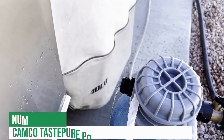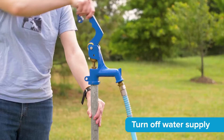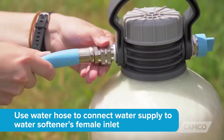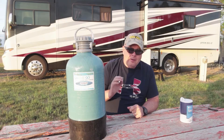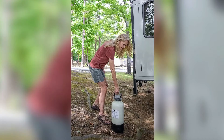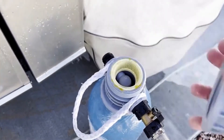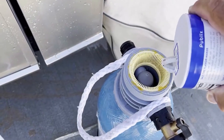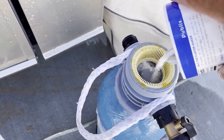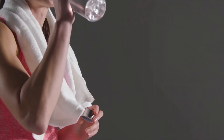Starting with number 6 is the ever-popular Camco TastePure Portable Water Softener. This ready-to-use portable water softener is ready to reduce the hardness of your RV or boat's water right out of the box. The Camco TastePure uses premium 10,000-ion exchange grain resin to remove harsh calcium and magnesium, iron, and many other minerals and contaminants that you don't want to consume.